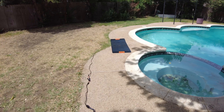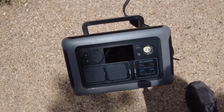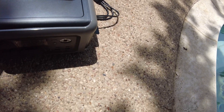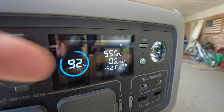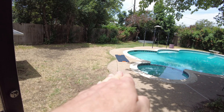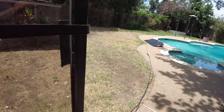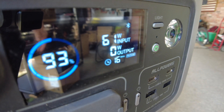Let me try the AllPowers R600. Getting some charging — yeah, we're seeing 45 watts, 44, 45. Same result. I just saw 50 watts — of course that was off camera. There we were at 48. There's 55 watts. We're still not perfectly overhead, as you can see the shadow here. I could probably prop it up just slightly. Now we're hitting 61, 60, 61, 62 watts.